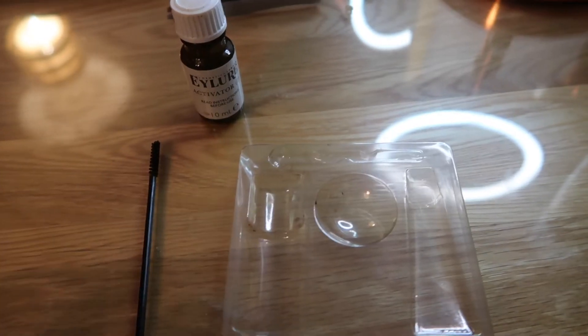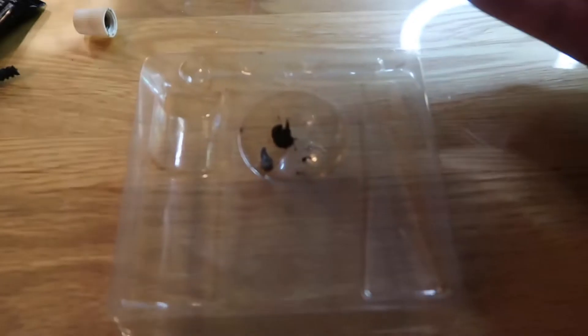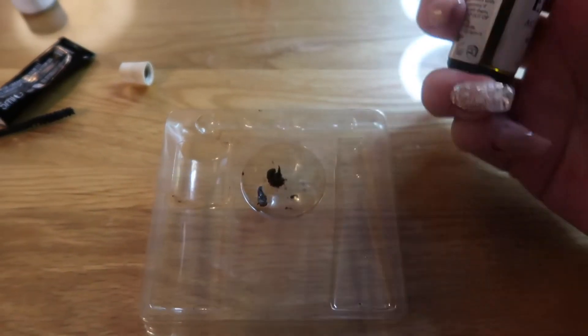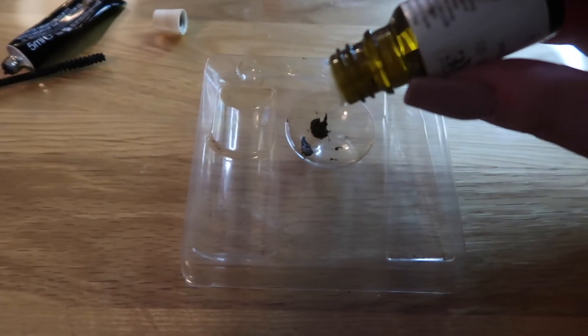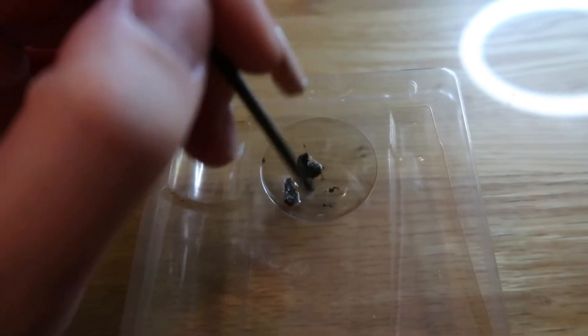All you do is put a tiny bit of the cream in, and then here is your activator. You just drop in about five drops, and then you just mix it round. Because I use the colour black, I think you can leave it on for up to 15 minutes. What I normally do is put it on, take it off, and then potentially re-apply if I feel like it needs more, which it says you can do.